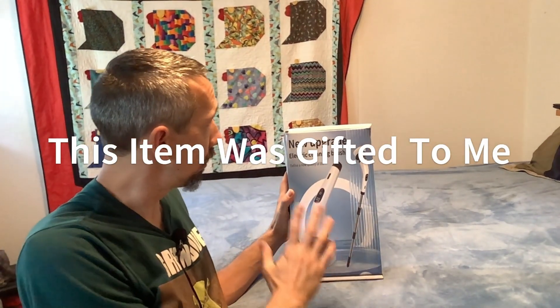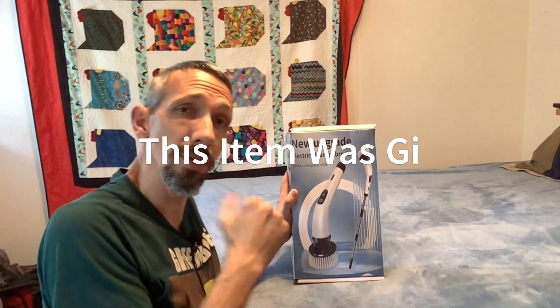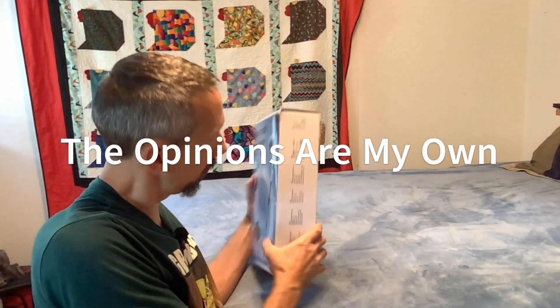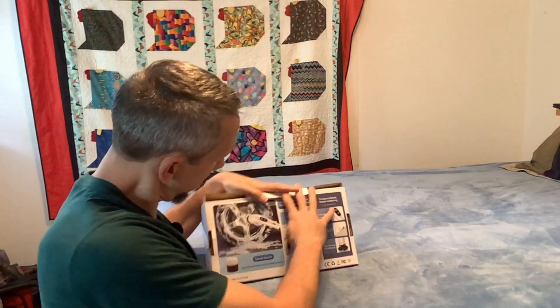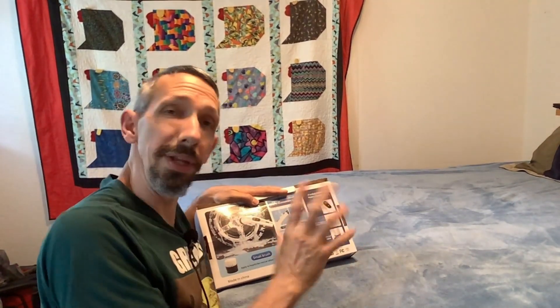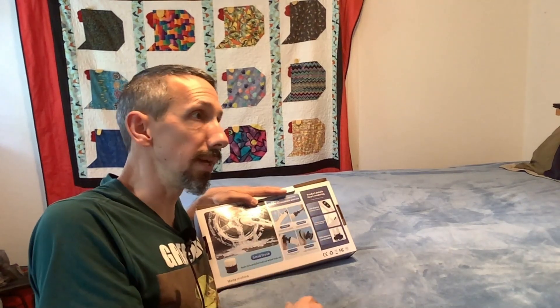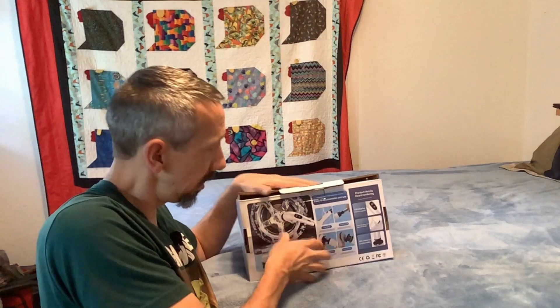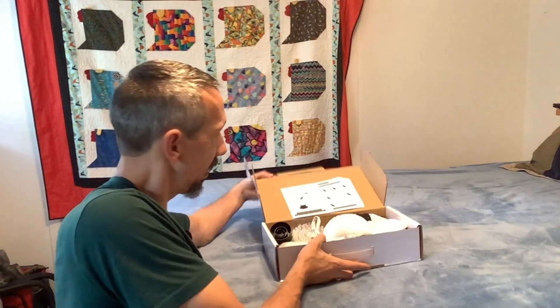Hello everyone, we're back. We're doing a review and demonstration on this new electric cleaning brush. It's got a bunch of different functions — looks like it's for cleaning rims, or anything you need like a scrubber or a buffer. Let's check it out and see the different brushes and stuff that it's got.